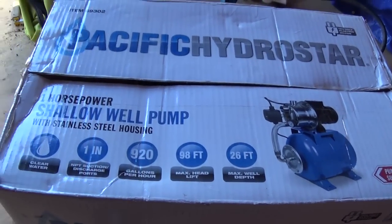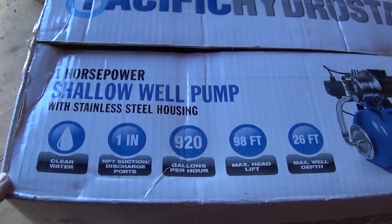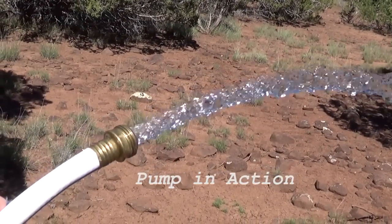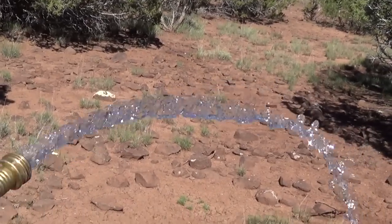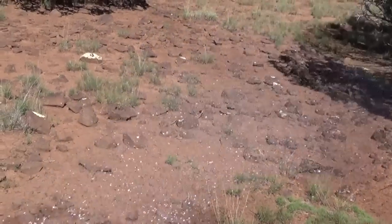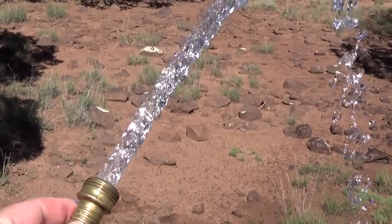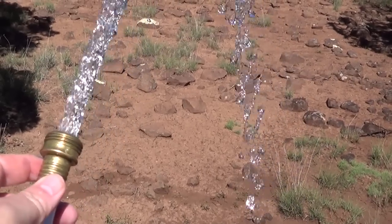Here you have 50 feet plus 25 feet of hose, and that's a pretty good stream — nothing wrong with that. That's off that Harbor Freight pump. The only issue is it takes 120V power, so I've got the generator running on that. That's not too bad.